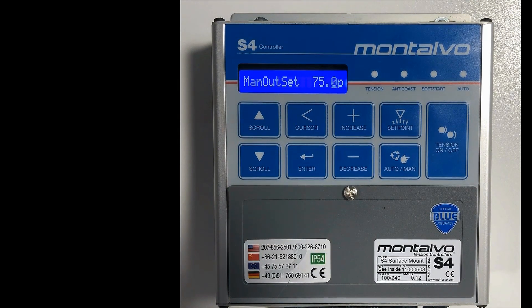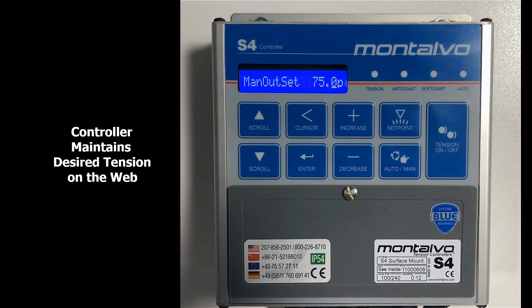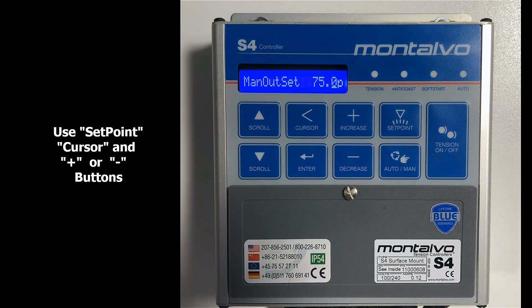Now that we're here in front of the S4 keypad and display, let's discuss the basic operation. While the S4 is capable of many advanced features, the system is designed for the operator to set it and forget it. That means the operator sets the tension to the desired value, puts the S4 in the auto mode, and then lets the controller establish and maintain the desired tension on the web.